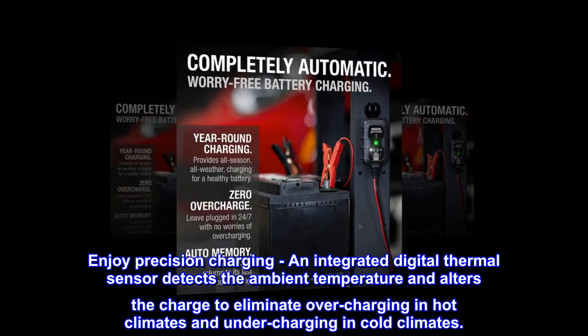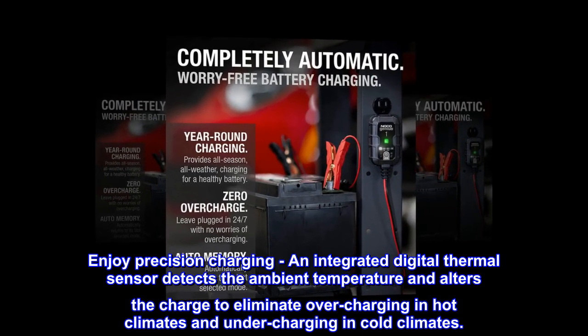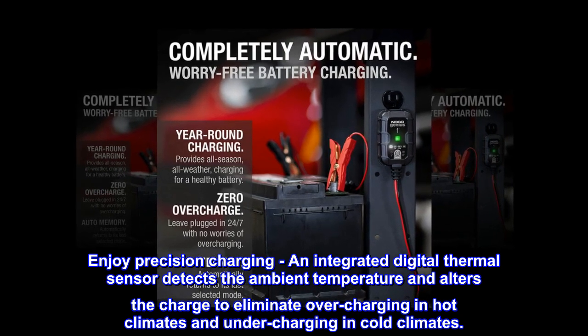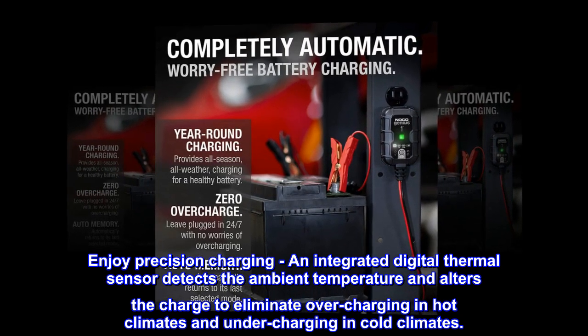Enjoy precision charging. An integrated digital thermal sensor detects the ambient temperature and alters the charge to eliminate overcharging in hot climates and undercharging in cold climates.